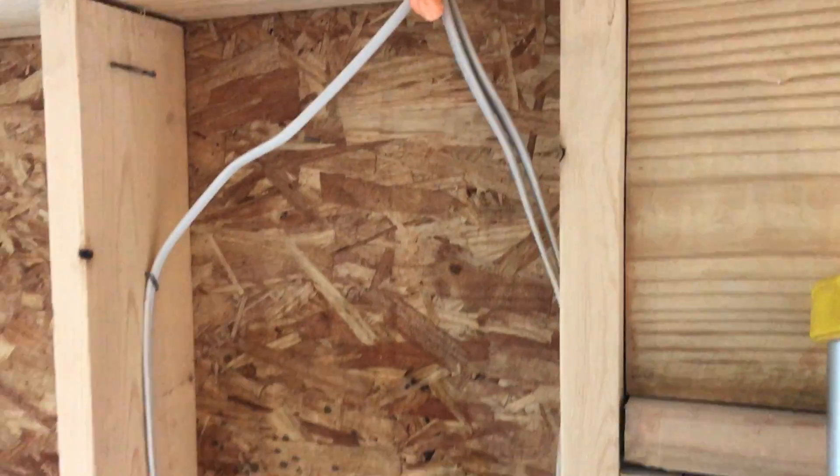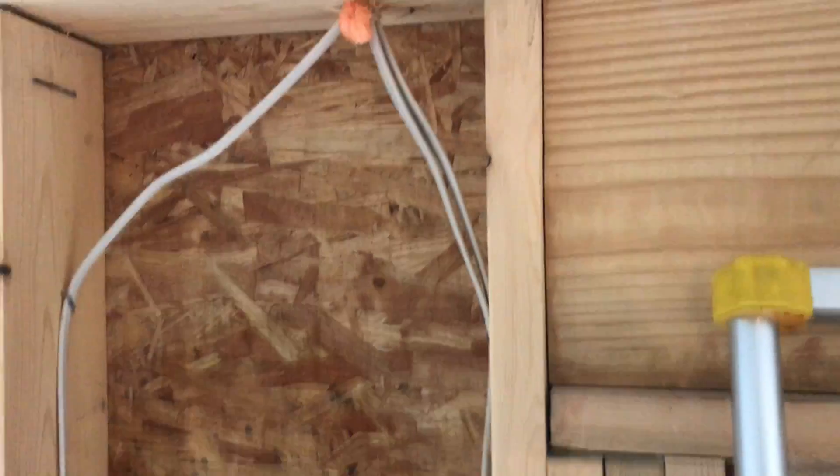The lack of flashing is causing water to come in on this brand new house, and it's not going to take long — it's going to rot this plywood out.